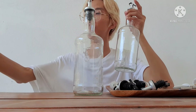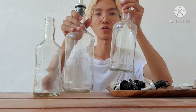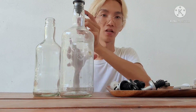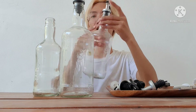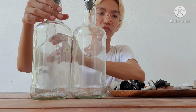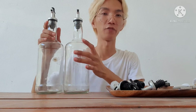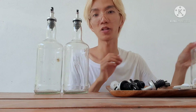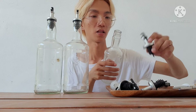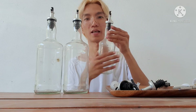Here are the other bottles that we finished earlier. You can actually add labels if you want — like a sticker label for oil, vinegar, depending on the condiments that you would put in the bottle.